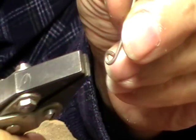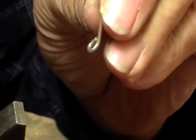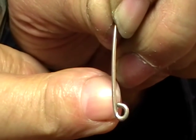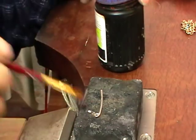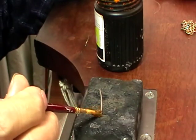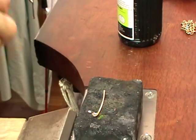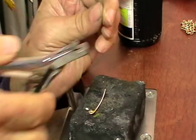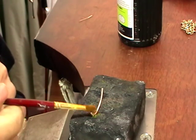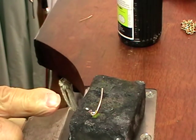Take your parallel jaw pliers and bring that just back so that it's in the middle of the wire and touching. So now we'll solder that with hard solder. We flux the join — just a small amount of flux right on the join. And we put one piece of hard solder on the join, placed with the flux brush. Because both the solder and the piece need flux on it.